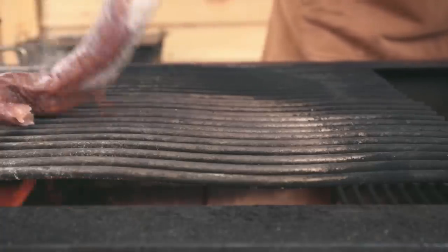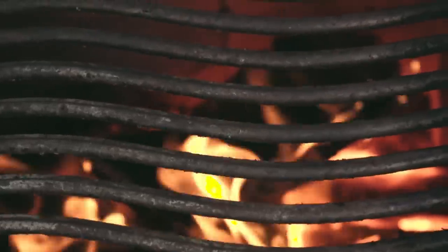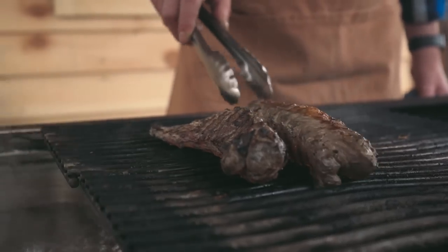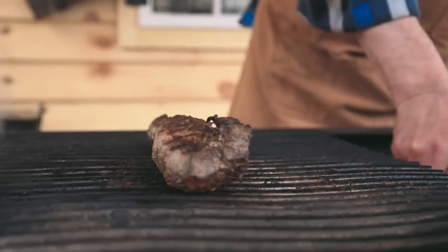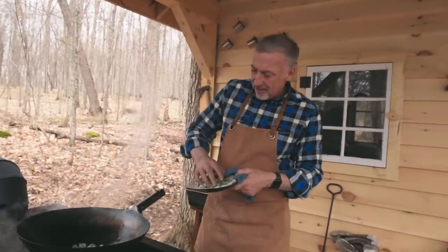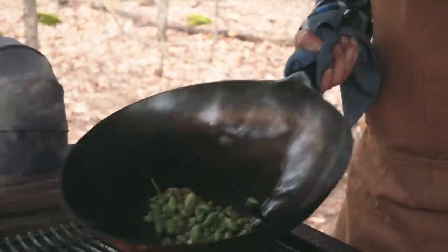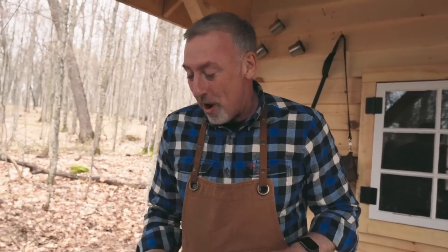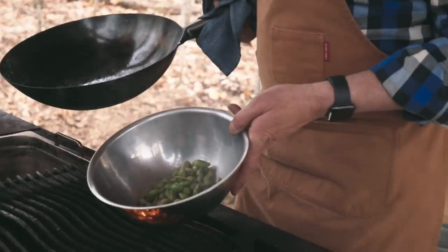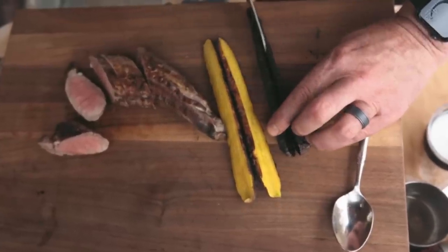Time to cook the boar. I'm just going to move these to the lower deck where the heat's a little more gentle. Those are great. Perfect.